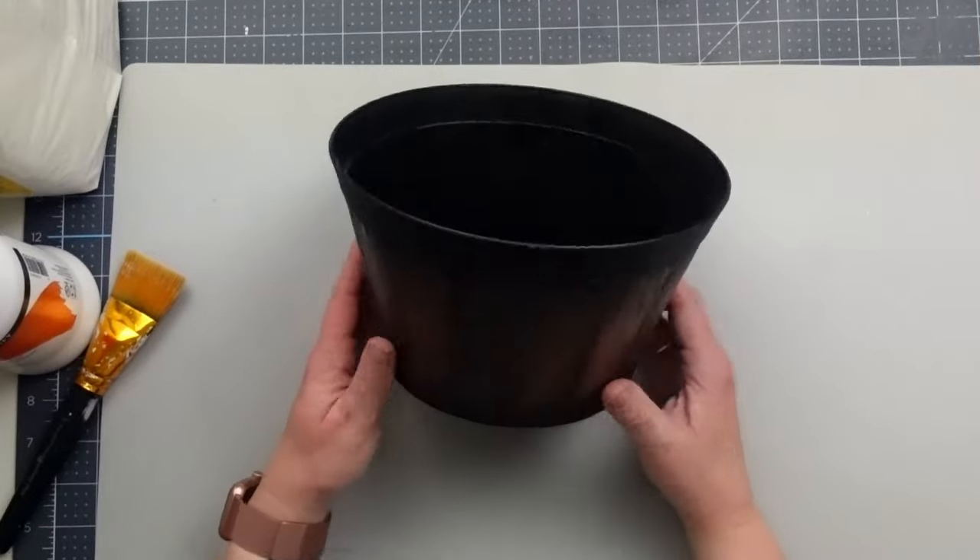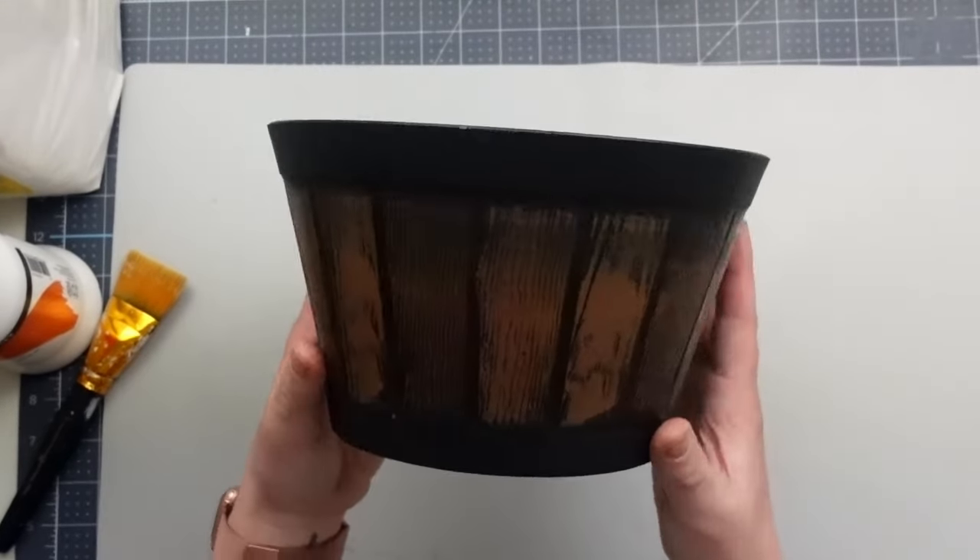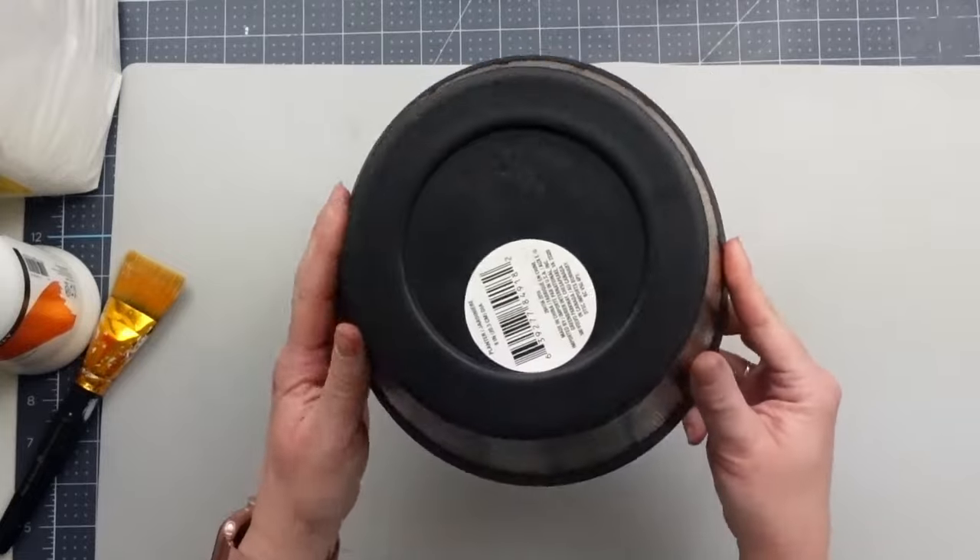Now I know this Dollar Tree planter is not the same shape, but I still think it works to get that overall look.